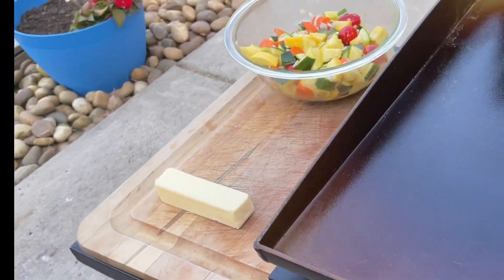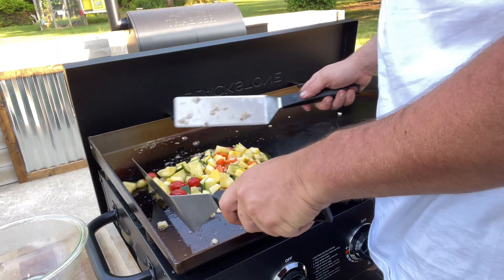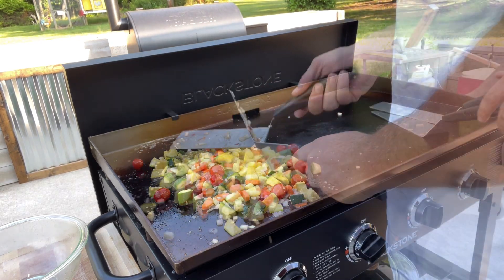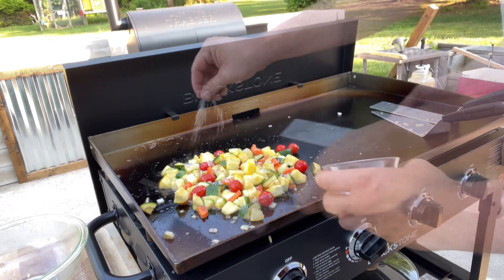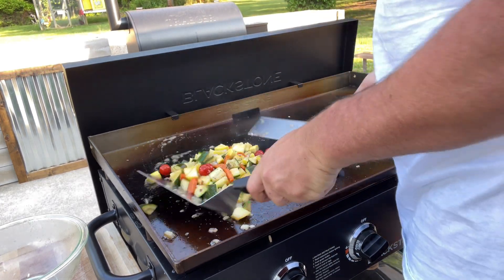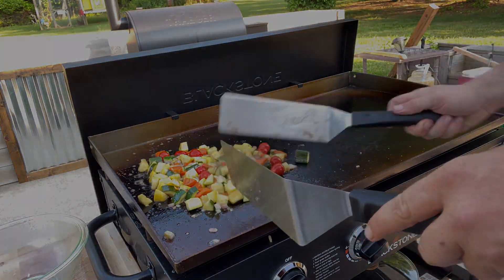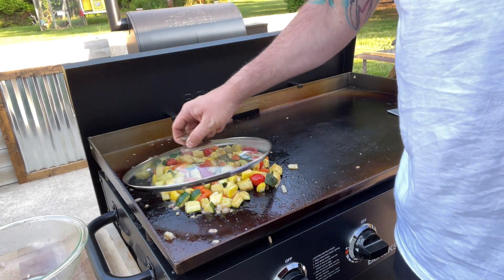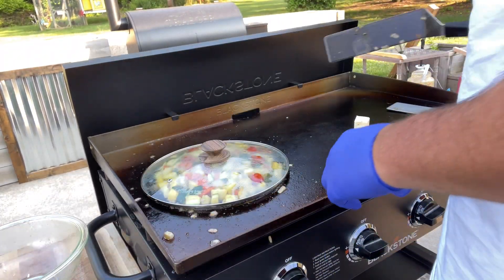So here we got the Blackstone griddle ripping hot. We got our vegetables — some squash, zucchini, tomatoes, onions, and carrots — we're gonna throw them down. Give them a couple quick tosses, hit them with a little salt. If you don't have an outdoor griddle, you could do these right on the stovetop in a pan. We're gonna take advantage of the gorgeous weather and cook outside today. We're gonna get a lid for a pan, throw it over top to help them veggies cook through.